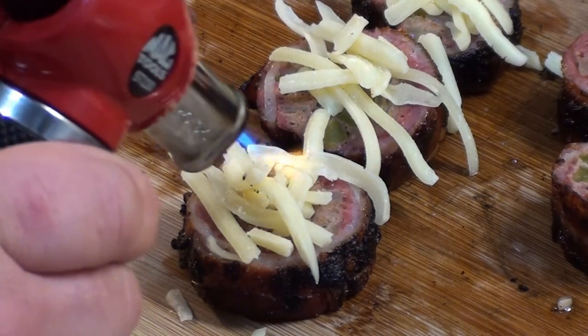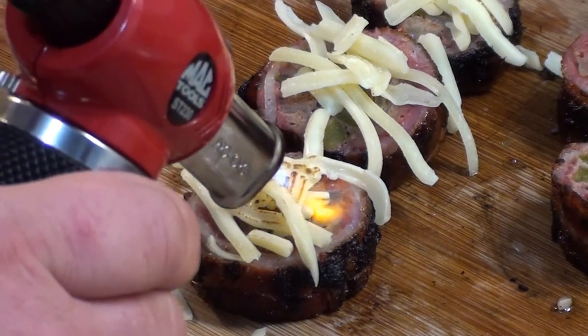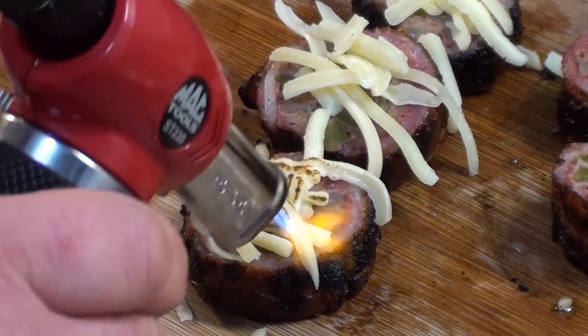Try melting a little cheese on top too. Serve them up like this — it's delish. Dynamite sticks all done and looking great. It's easy to do — barbecue food for you. Give it a try.